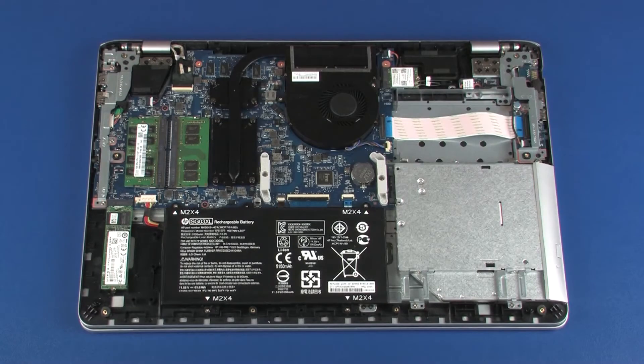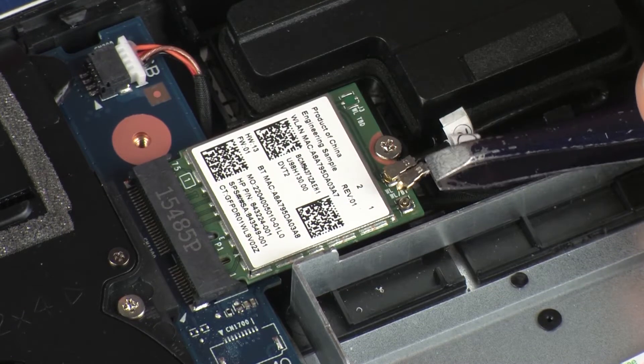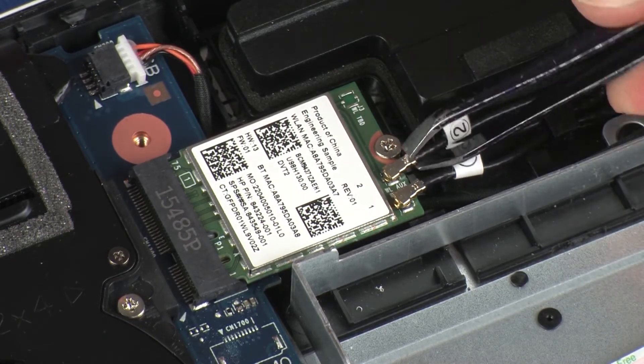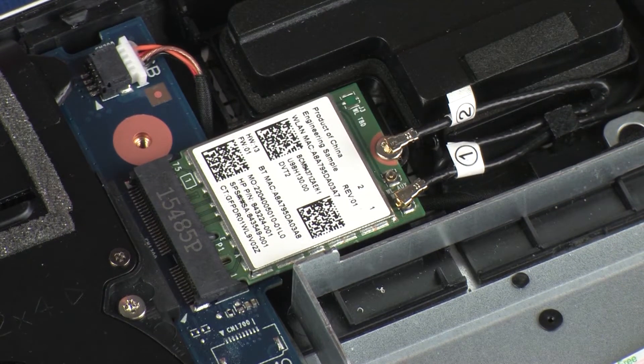Removal. Make careful note of which terminal each of the wireless antenna cables is connected to on the wireless module for later replacement. Carefully disconnect the wireless antenna cables from the wireless module by grasping the connector with a small pair of needle-nose pliers or tweezers. Use care when disconnecting the wireless antenna cables from the wireless module, as a damaged cable or connector can degrade notebook performance.